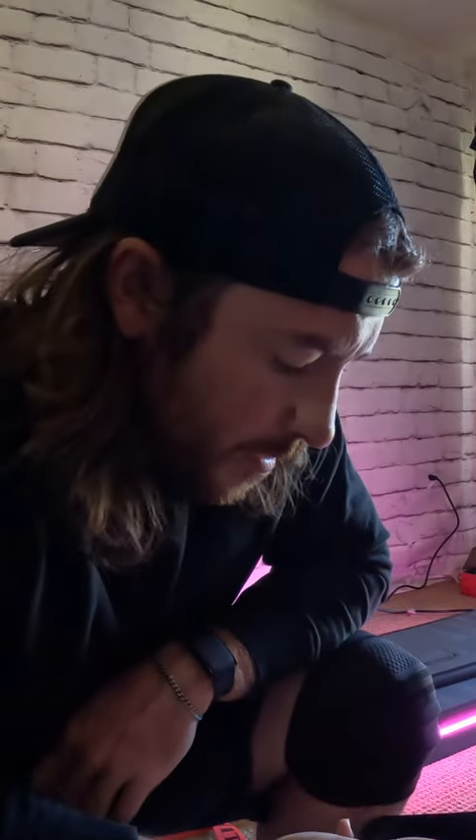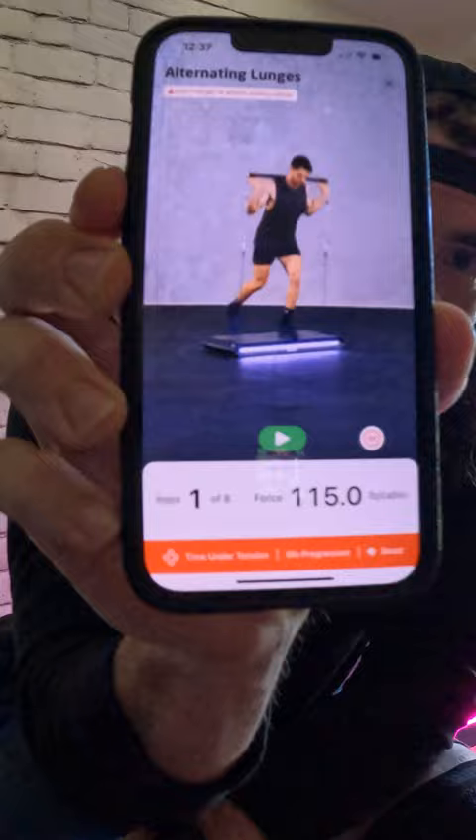We're going to hit 230 on the alternating lunges — this would be a PR for me. You can see right there the Vitruvian. This is more than the other smart home gyms that I have seen. This is more weight than those. It's why the Vitruvian is so great.